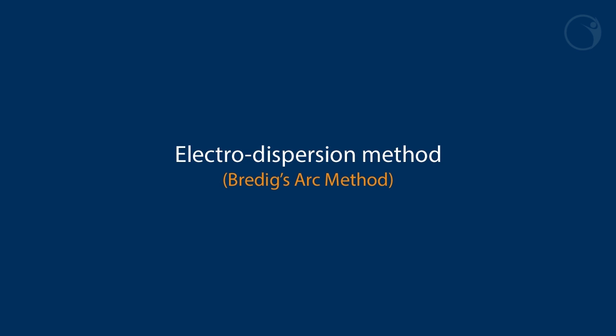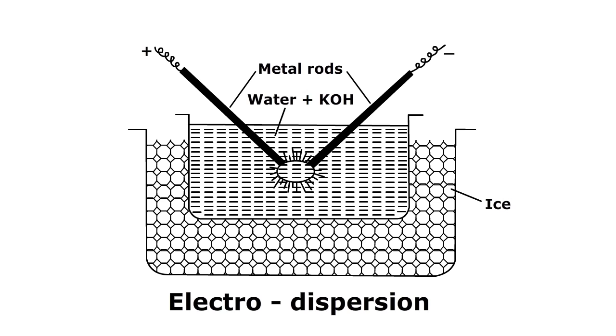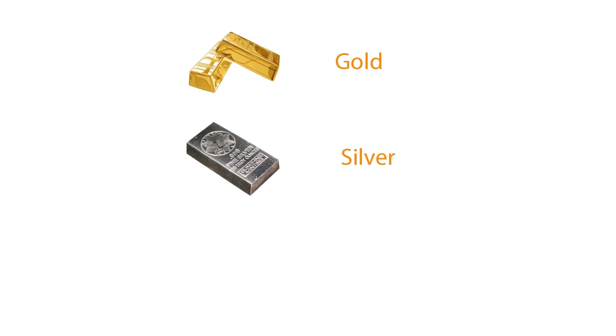Electro-dispersion method, also known as Bredig's arc method. This method is widely used in the preparation of colloidal solutions of metals like gold, silver, platinum, etc.